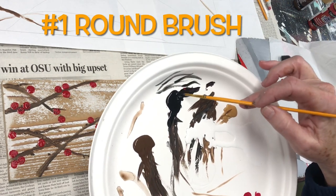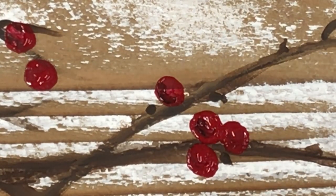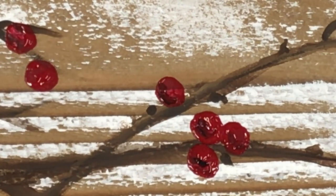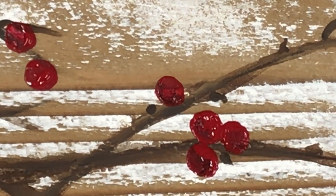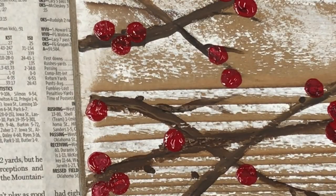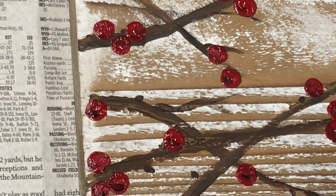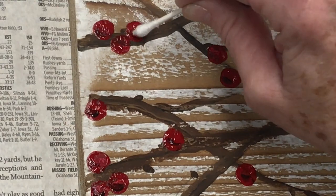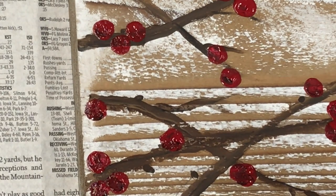Once you have your berries how you like them, take your round brush and slightly mix some red and black paint together. Paint little curves with this shading mixture on the bottom left of the berries and while it's still wet, carefully smear it with a Q-tip. I'm using a Q-tip instead of a mop brush to blend — so if you have a mop brush feel free to use it. I'm just trying to reduce the number of paint brushes somebody would have to buy for this project. Repeat this in sections until all the berries are shaded, and change out your Q-tip from time to time if it starts to get stringy.